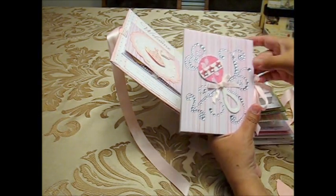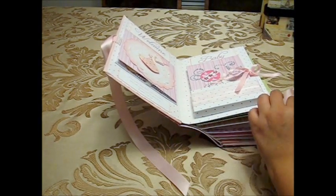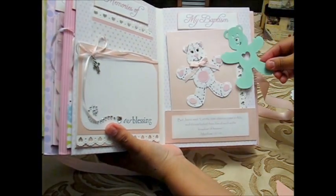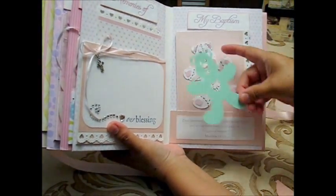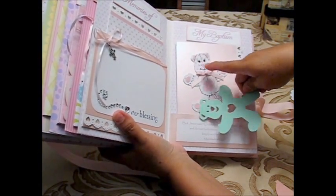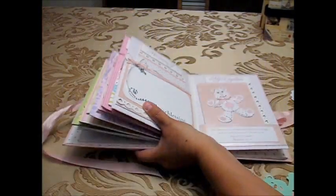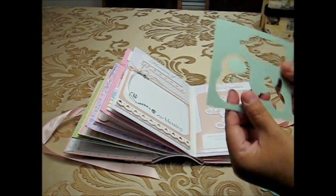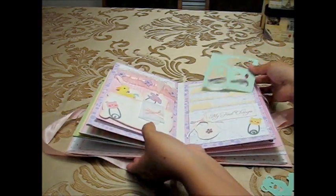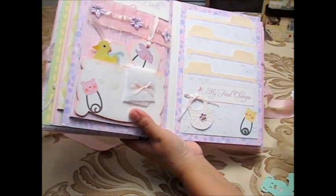It was very simple to embellish with pattern papers and other materials. The bear you saw is this die cut — I just traced it onto another paper, then onto pattern paper, added glossy eye accents for the eyes, another paper for the ribbon, and that's it. For the bib, I used this template and just added pattern paper and rhinestones.